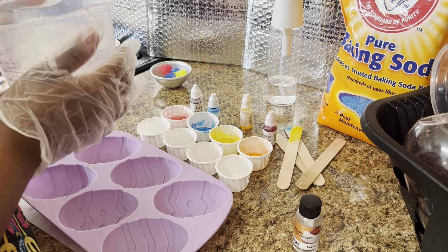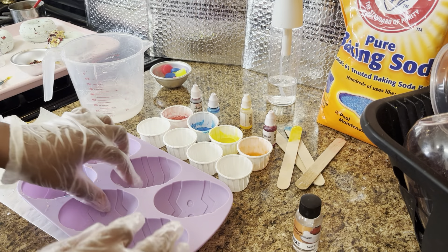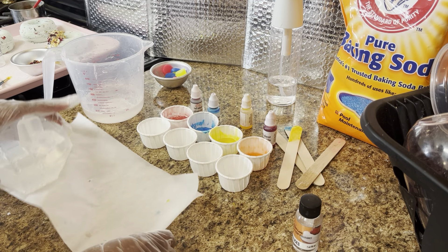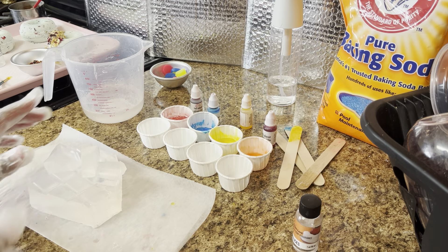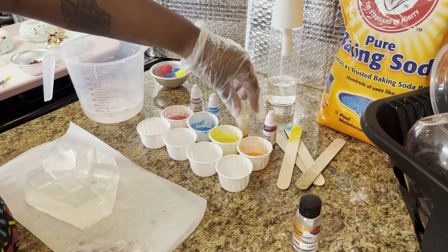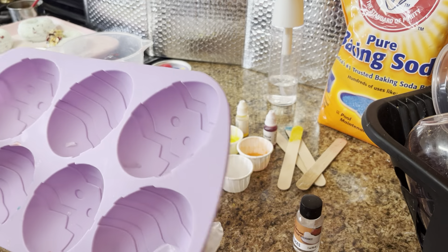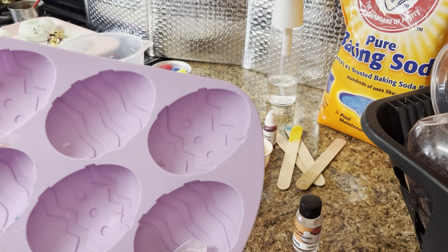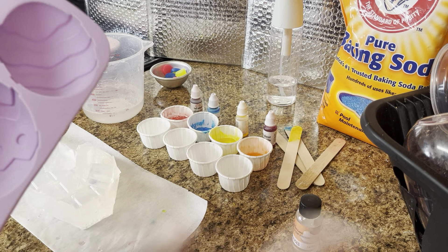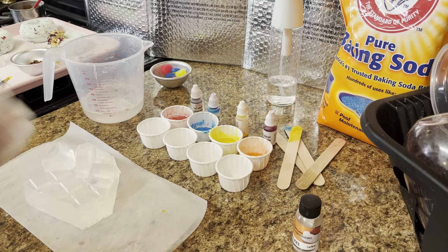So guys, I know I am overdue for this video because I have an old video — even though it's still the same process, we're just going to change it up a little bit so that we can have some fun. All you will need is a silicone mold. I got this Easter egg mold from Michael's. I've already made a few Easter soaps in here, so there's still a little bit of soap residue, but it's perfectly fine.